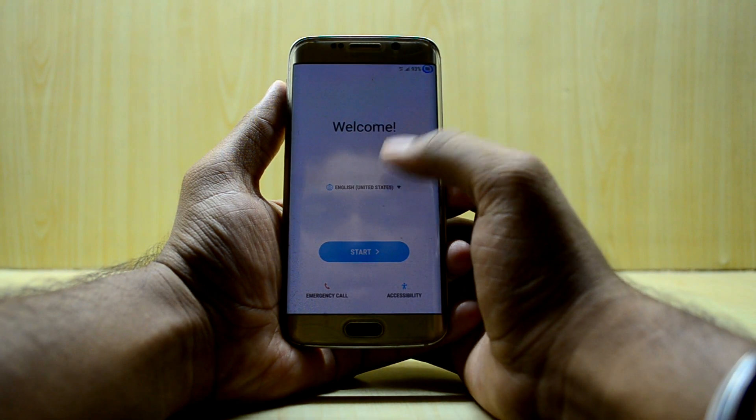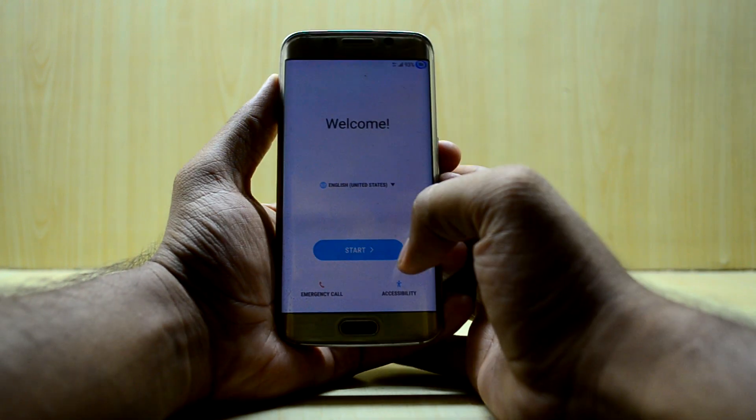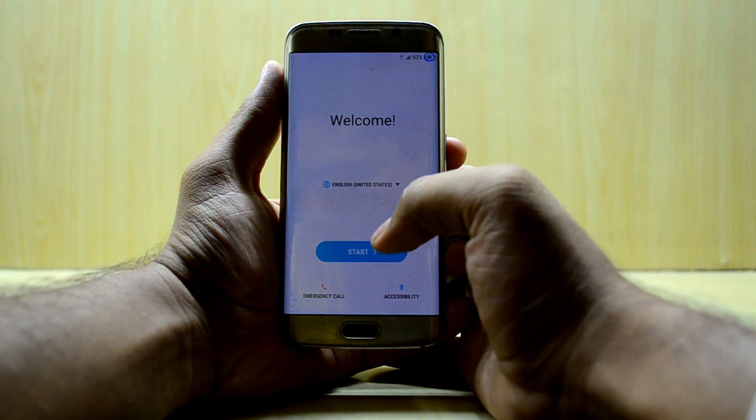The device just booted up and we're quickly setting it up. I'm not able to increase the brightness so we'll just have to go with it.